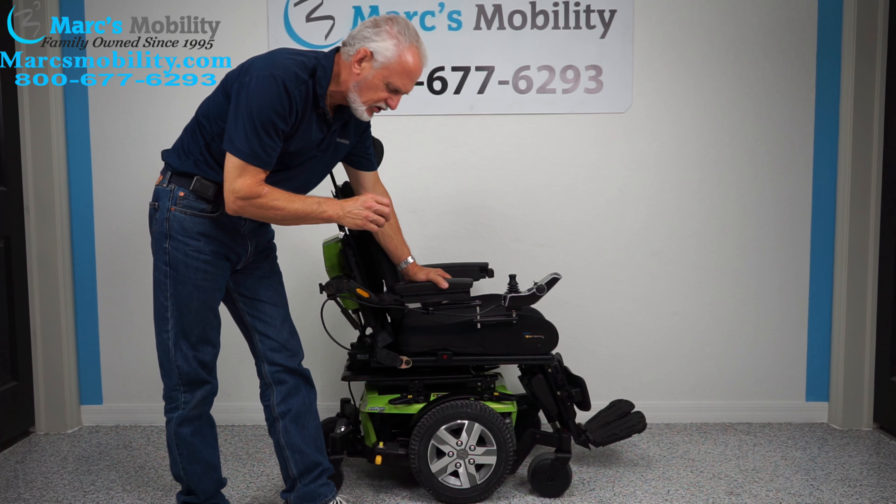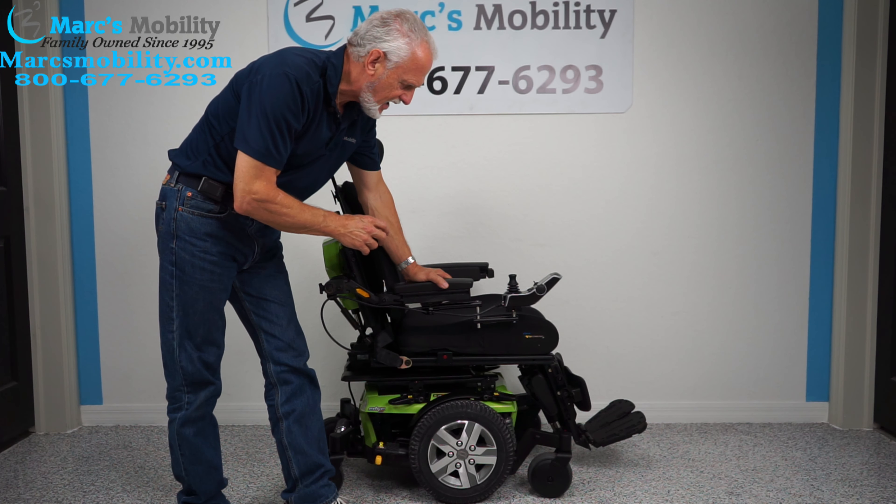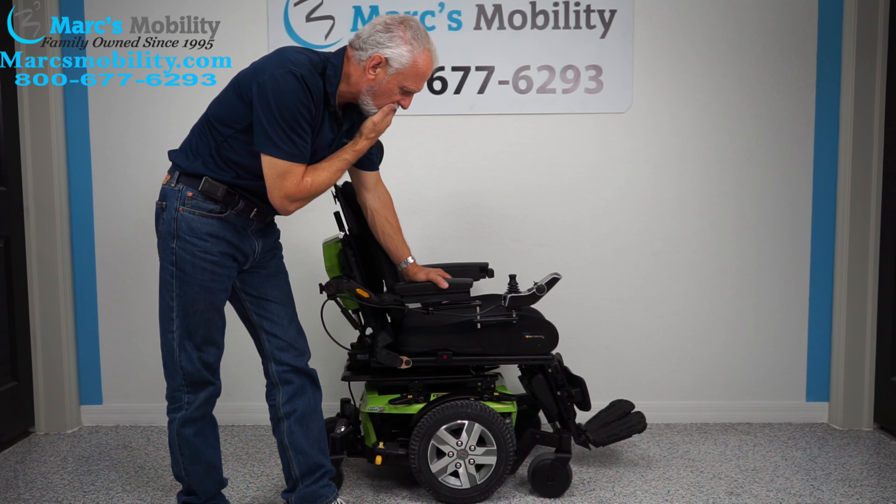Hi, we have here a Quantum Edge 2.0 Neon Green, beautiful color. This chair has one mile, so it was delivered, never used.